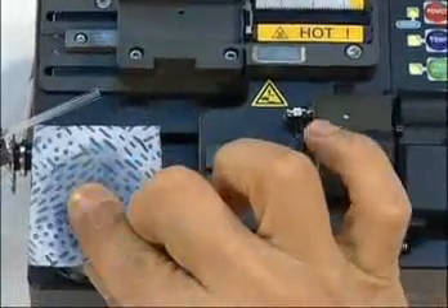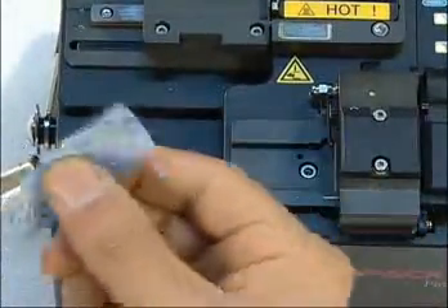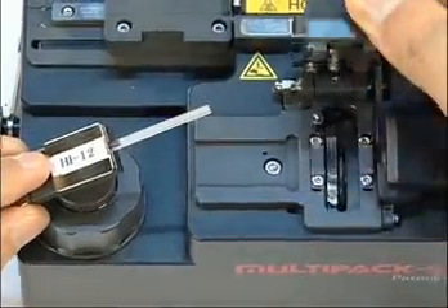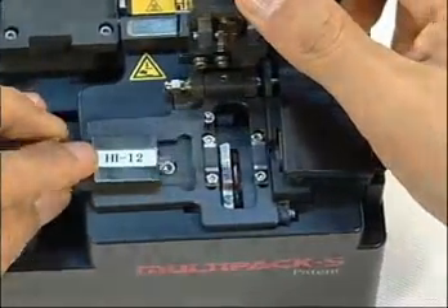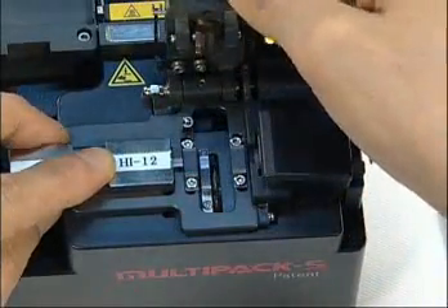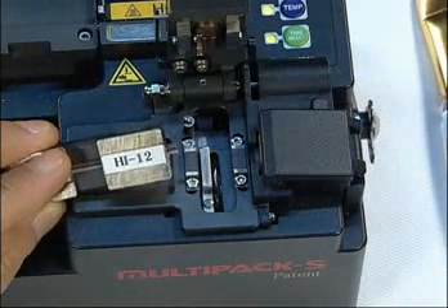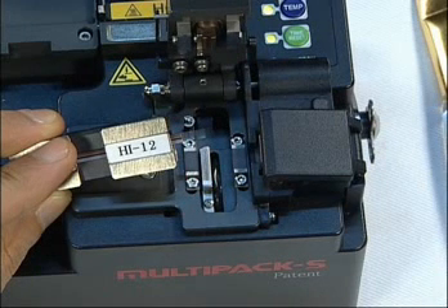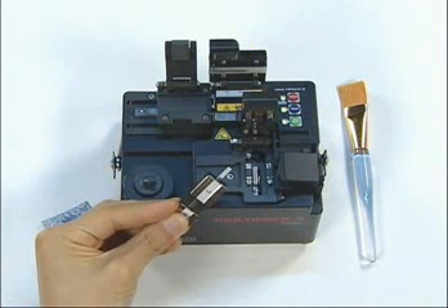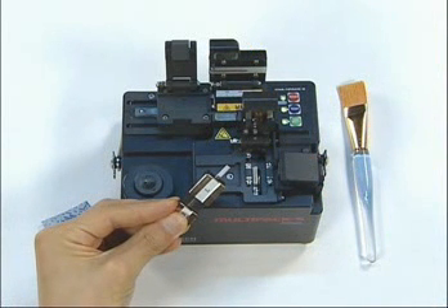Clean with a cleaning patch for 2 or 3 times. Place it to the cleaver, close the cover, and open it. At a single action, cleaving is done, and the cleaved debris is discarded automatically into the collector. It also adopted a damper system to secure high cleaving quality. It is very easy and simple to use.